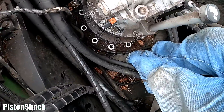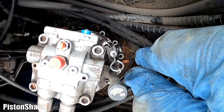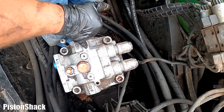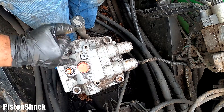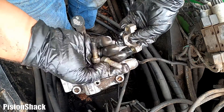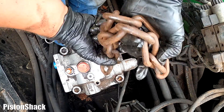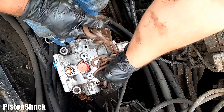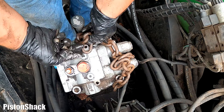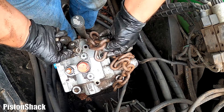All mounting bolts are removed one by one and we're ready for the lift — almost. Here's the one, two threaded holes and we're going to use the flange bolts to get our chain hooked up.